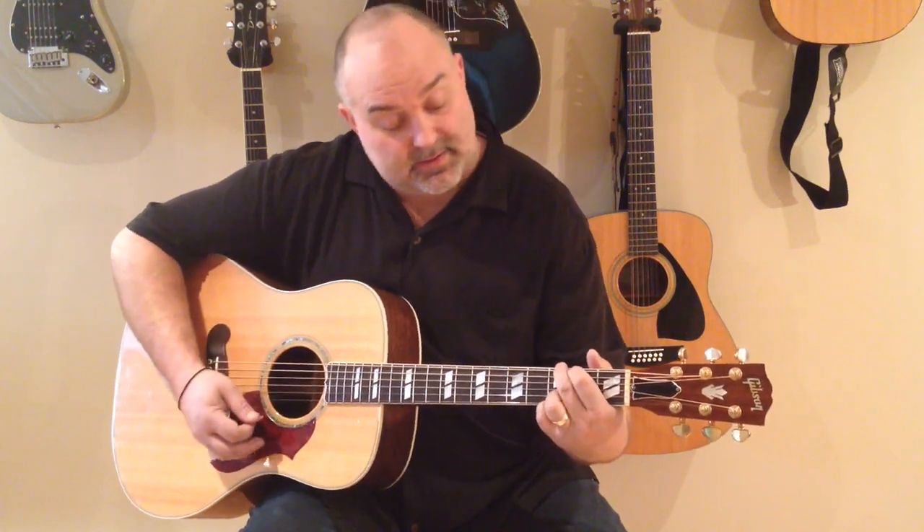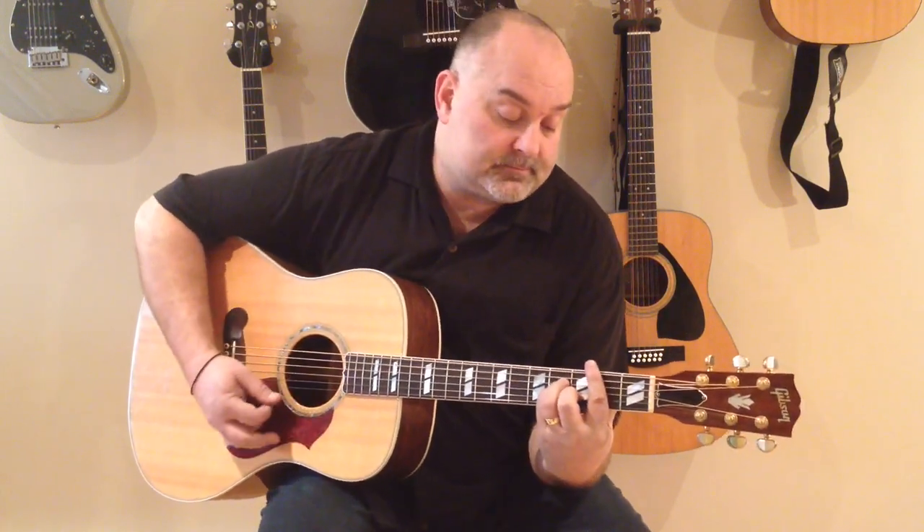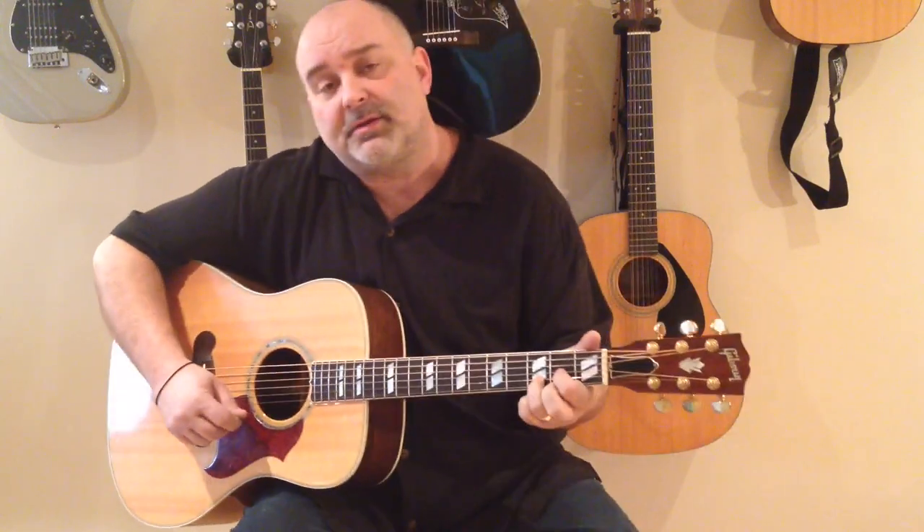Anyway, again, the chords are D, G, A, and B minor. Now it's kind of a quick strum — it's your classic country strum, but it's kind of a quick strum nonetheless, so I'll try to slow it down a little bit before we get into the song.